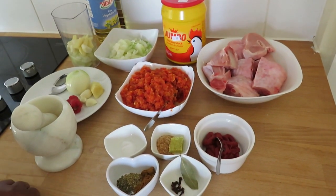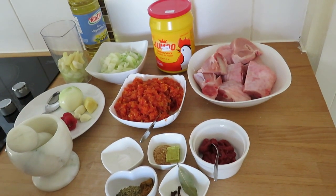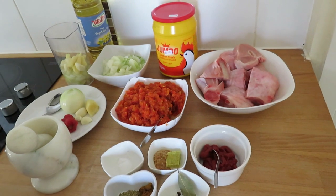Hello everyone, welcome to Africa North Food. I hope everyone is fine. Today we are making turkey stew.